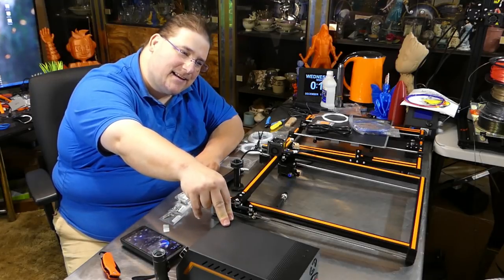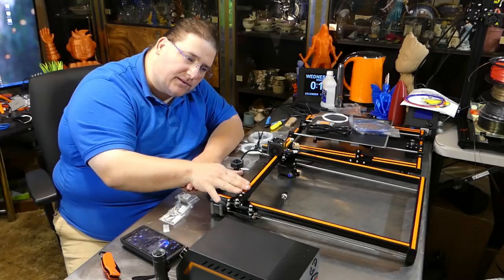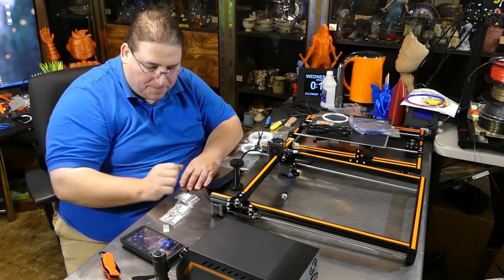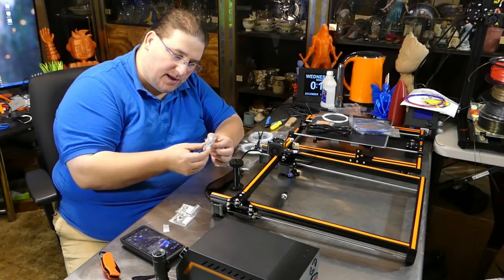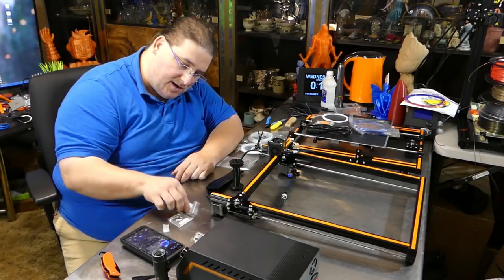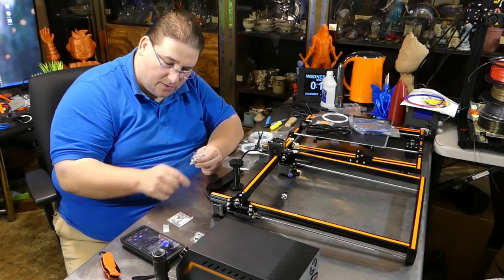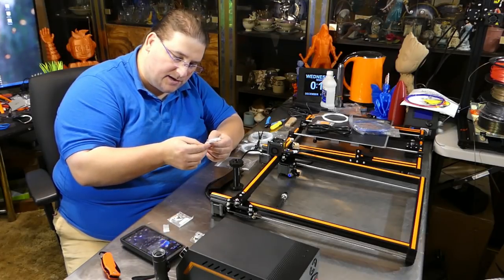220 safe, 110 not safe — because if you plug a 220 into a 110, nothing happens. If you plug a 110 into 220, smoke! It comes with a spare heat block, nozzle, and heat brake, plus spare screws. Some of these might be used to install the spool holder — actually, those are in here, so these are just spares: different hammer nuts and screws.